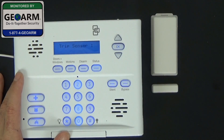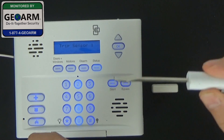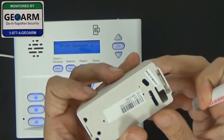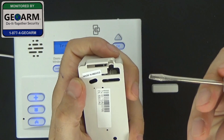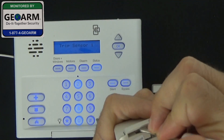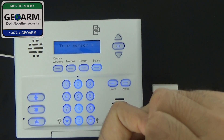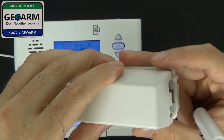Go ahead and select Learn Sensor. Now it's going to ask us to trip the sensor, so we're going to take a small flathead screwdriver. We're going to locate the area with the little groove protruding, insert the screwdriver into this groove, and with our thumb, pop the system open. You'll see it's acknowledged it and learned it in.